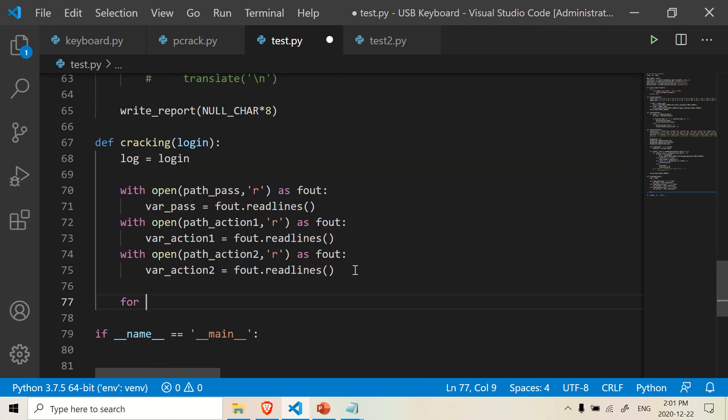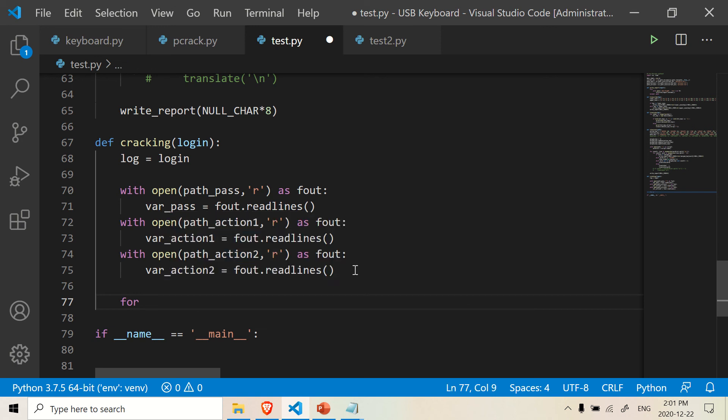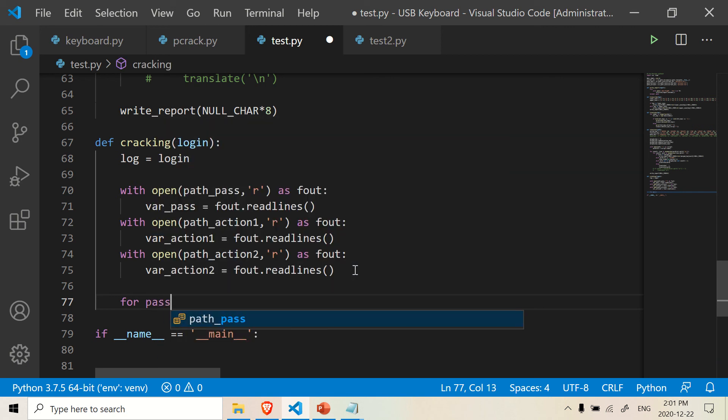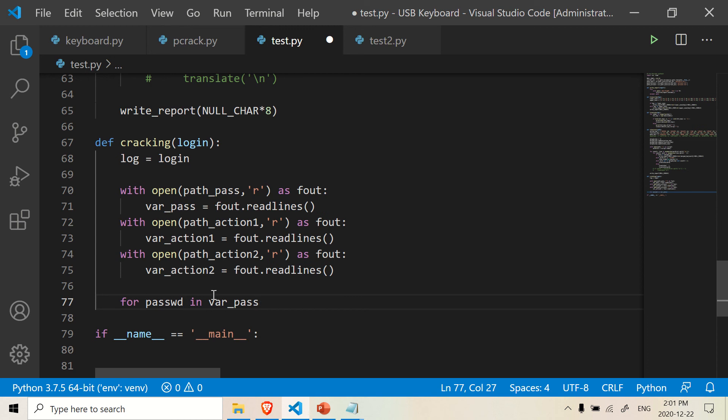Over here, we're going to make a for loop for the password. We can name the loop variable anything — let's call it 'password', iterating over var_pass, which is our password list. The very first thing we want to do is type in using the interpret function that we made earlier.